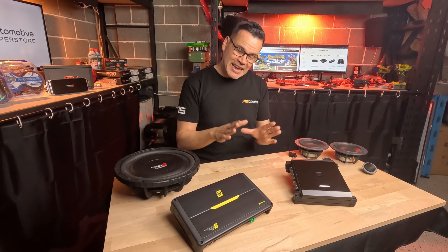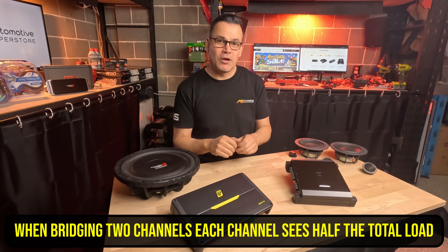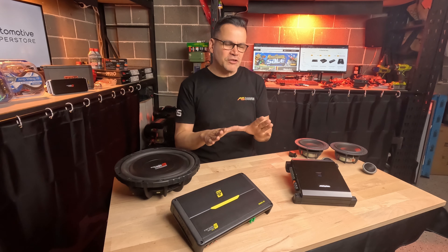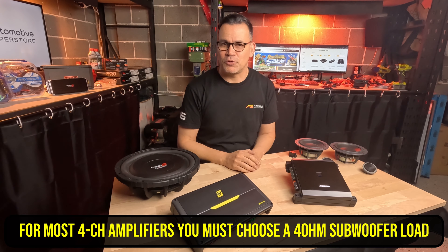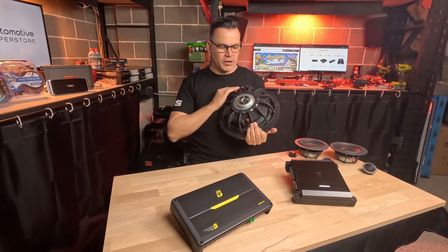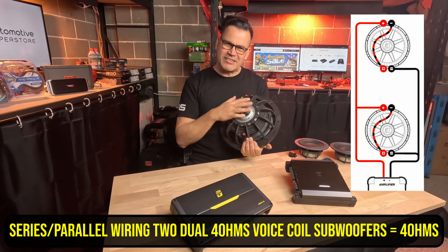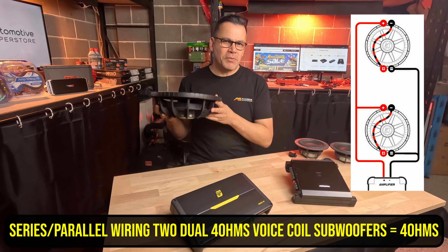The trick is that when bridging two channels together, each individual channel sees half the effective load of the total bridged load. So if your individual channels are minimum two ohm, the total bridged load has to be four ohm. You need to use a single four-ohm voice coil subwoofer, or you could use two dual four-ohm subwoofers wired in series-parallel — wire each woofer in series to be an eight-ohm woofer, then parallel them together to be a four-ohm total load.